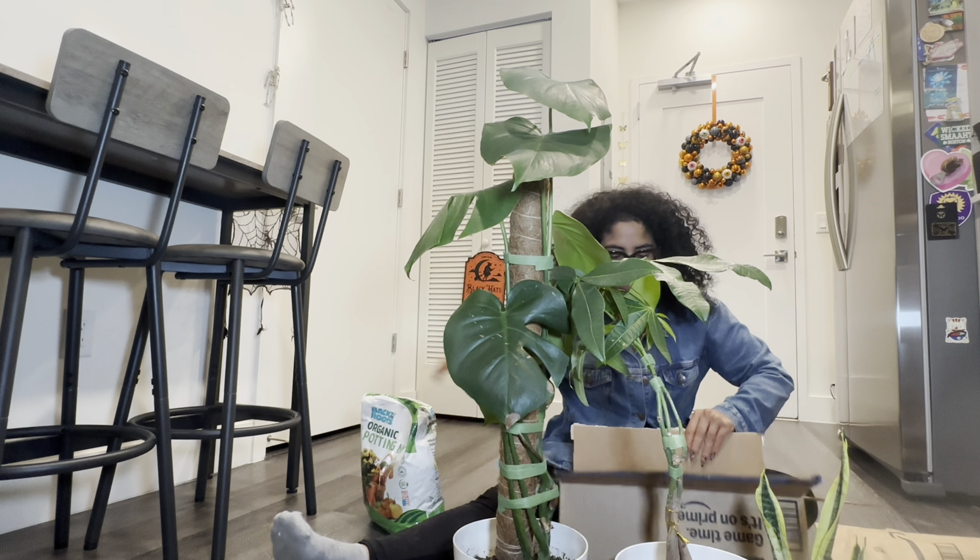We're just gonna think about what we have and what we're gonna make of it. So I think I may make this my working station — Amazon came through, it's like you guys knew I needed a workstation. All right, where are the scissors?